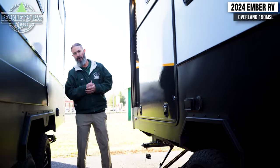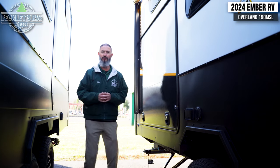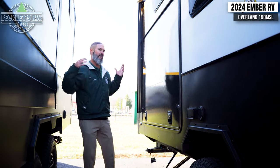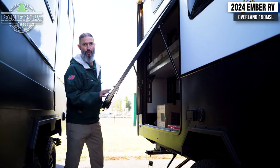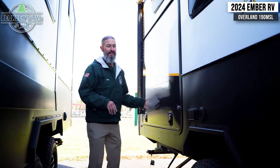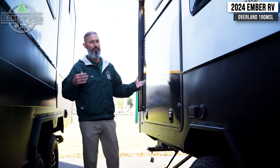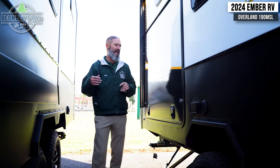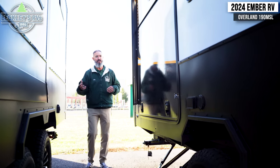Now we're going off-road — who knows what we're going to encounter — and we want to take all our goodies and toys with us. Ember's got you covered. This big baggage door goes up underneath the bunk beds, so we'll be able to throw big bulky items in here — bikes, kayaks, stand-up paddle boards. Let's go around back because there's also a second way to load some of your stuff.